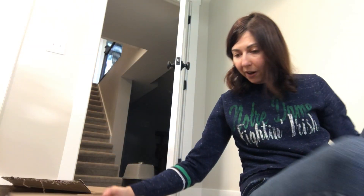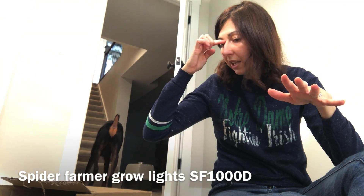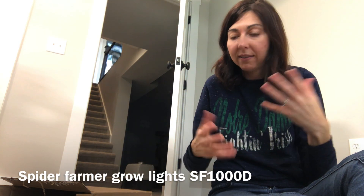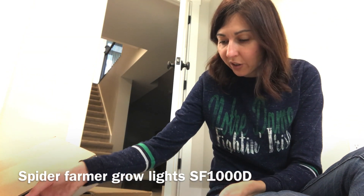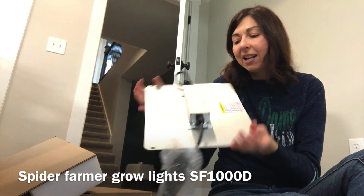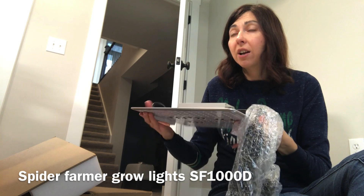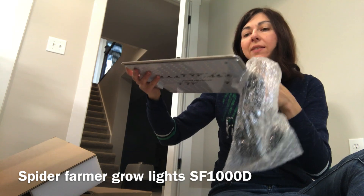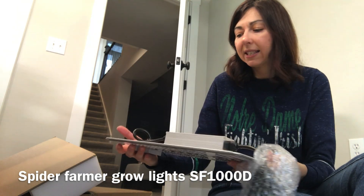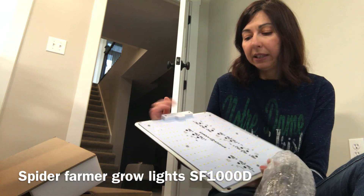I got Spider Farmer lights before, and what I love about them is you get this natural light when looking at the plants, unlike with the pink LED lights. It's also a very elegant, very thin light, which is nice when you have a lot of shelves. I try to squeeze in three sets of lights on every three shelves, and it makes a difference that they're not too thick — really thin and also very light.